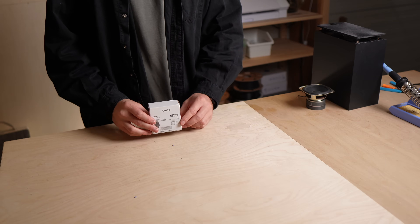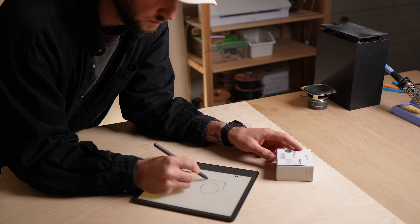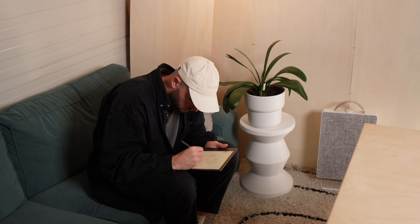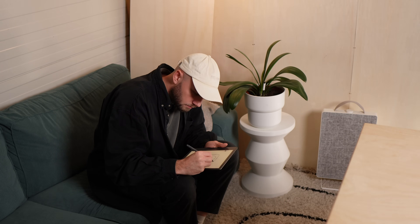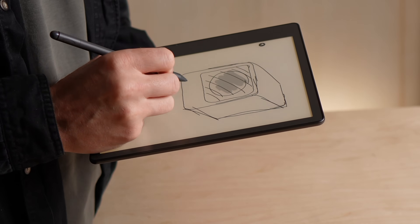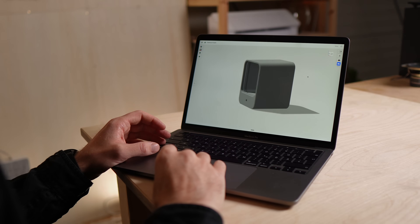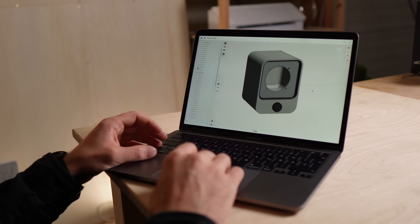Once I understood that, I designed everything around one small full range driver — compact, but with enough air inside to give it real depth. For this speaker, I focused on three things: clean design, solid sound, and a build that's easy to put together.